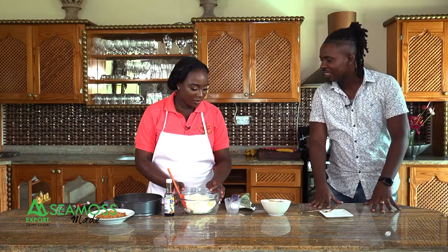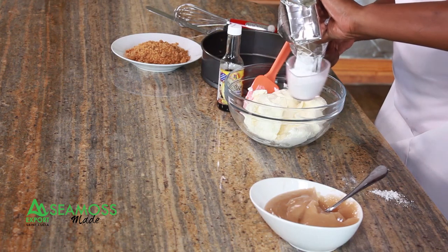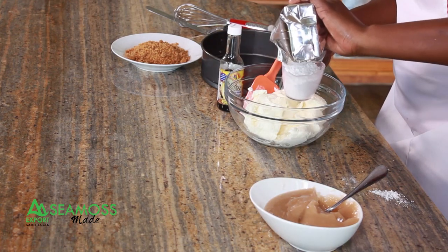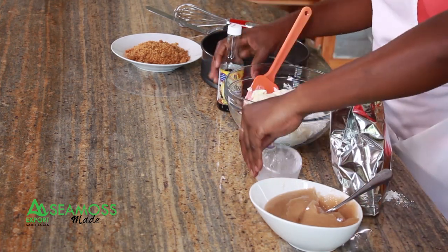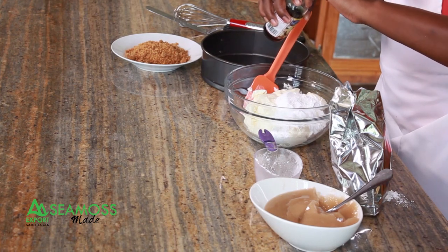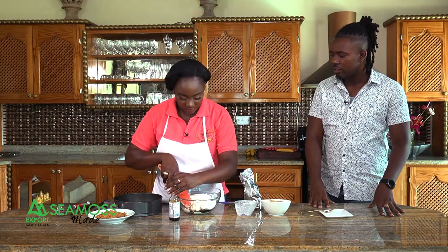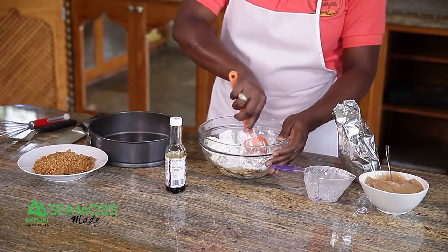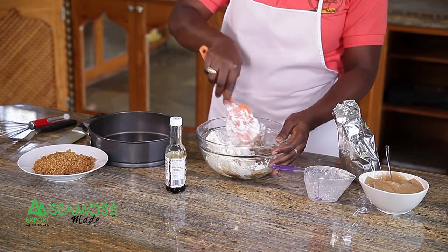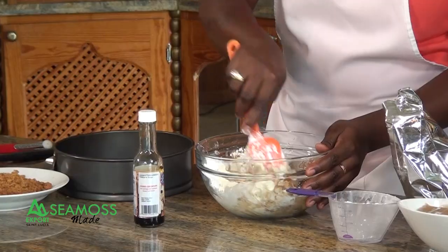A no-bake cheesecake. Start with your cream cheese and add some icing sugar — a couple spoonfuls. Add some vanilla essence. Your cream cheese has to be at room temperature or it won't cream properly. If it's hard, it'll be a cheese rock — not a cheesecake.